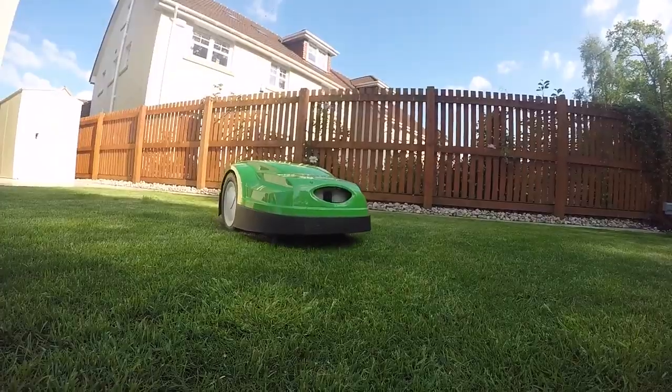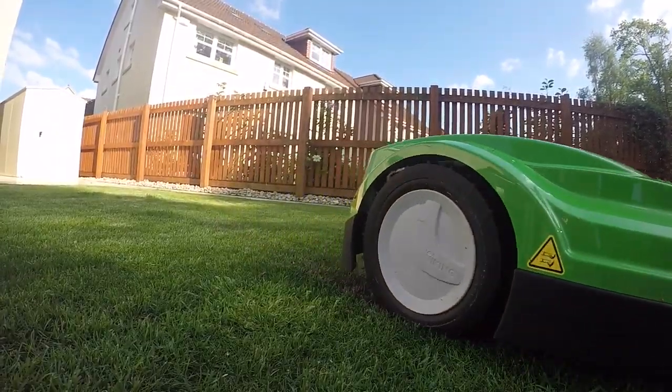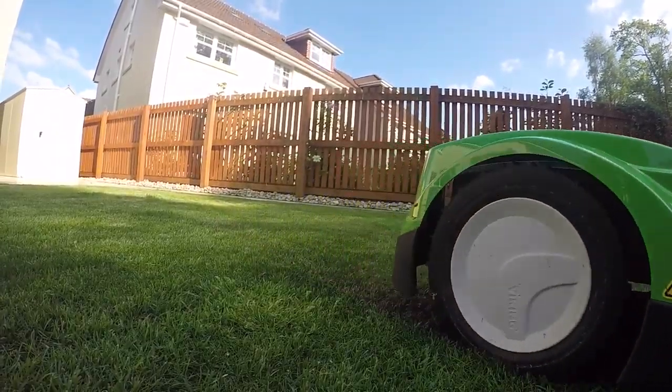With it getting cut every single day, the grass goes really thick and looks really healthy. It's nice when you get back home and the grass is already cut for you and you can get back to doing some me time — dive straight in the hot tub.